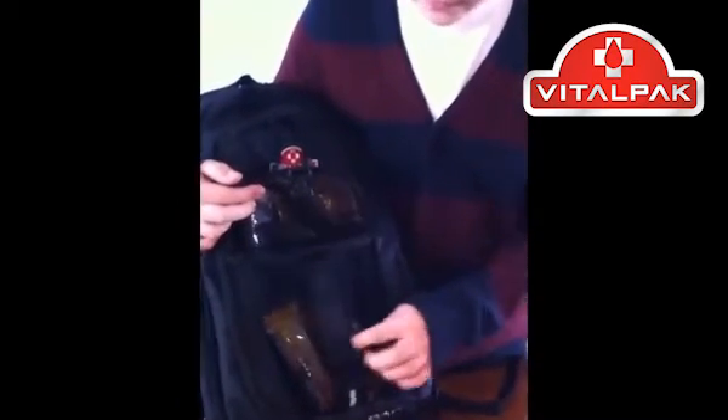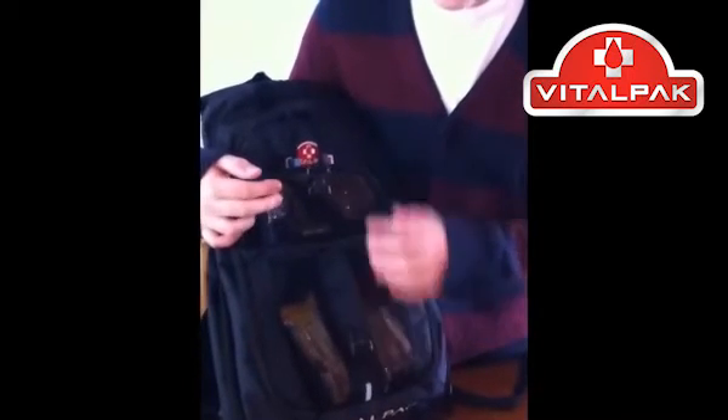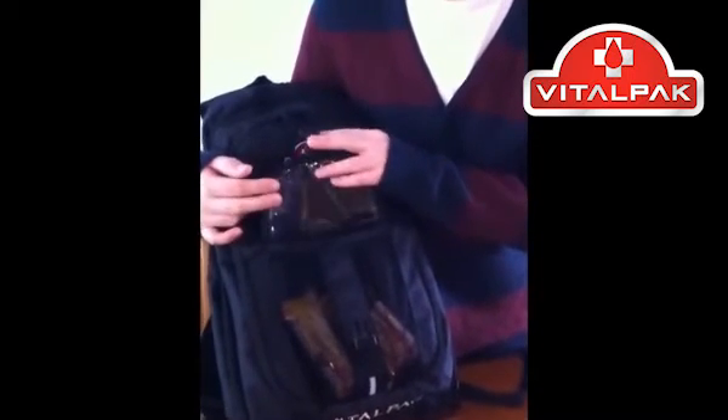Now I will demonstrate the features of the VitalPak. I'll first unhook the chest strap. In the front of the VitalPak, there is a buckle. The buckle can hold protein bars, Smarties, ketone strips, juice boxes — anything for your low blood sugar.